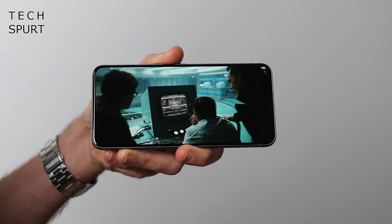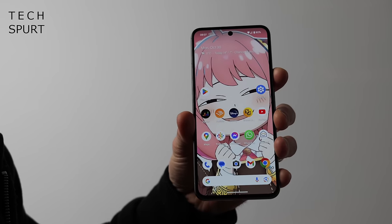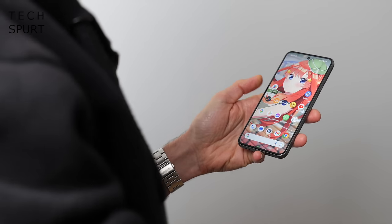It's fully IP68 water and dust resistant as well, so I've happily kicked back in a nice hot bubbly bath and caught up on some anime shenanigans, no worries whatsoever. As far as the display goes, very few complaints. The bezels surrounding that screen couldn't really be described as skinny, but they're not so chunky that they're offensive to the eyes. And that in-display optical fingerprint sensor is fine as long as your hands are fairly dry.